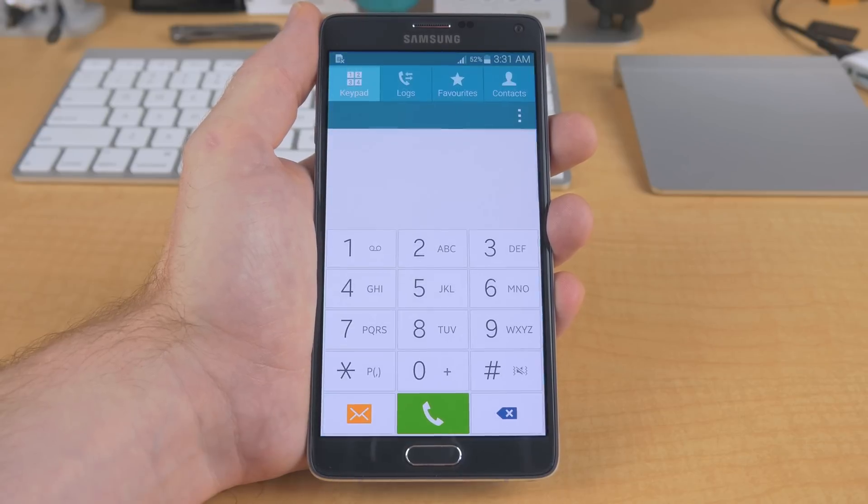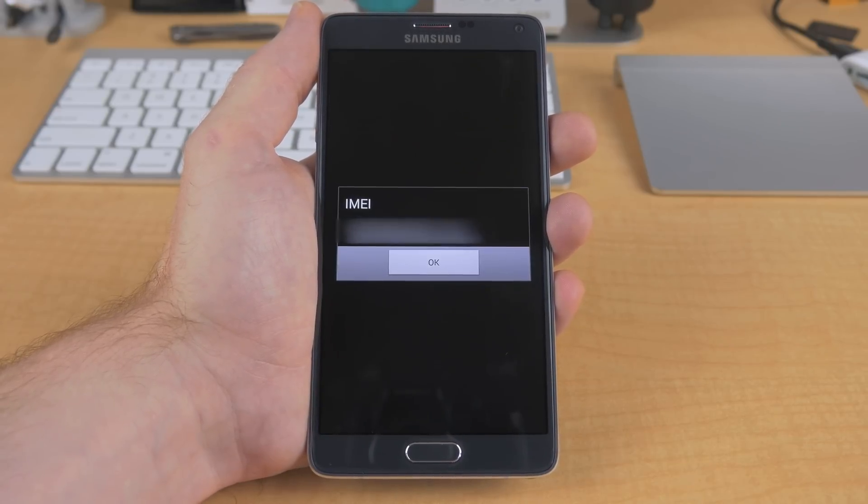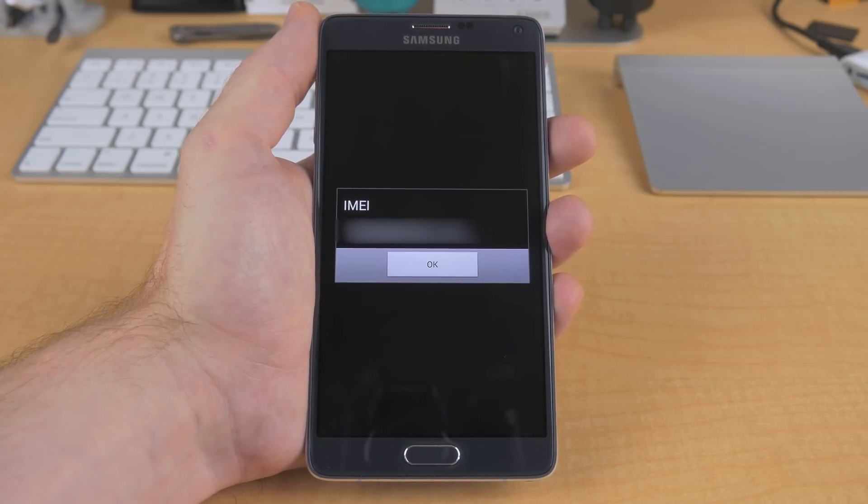First things first, we need to find your phone's IMEI number. The quickest way to find it is to go straight to your dialer app and type in star pound 06 pound, and right away you'll see a window pop up with your device's IMEI number, but I have mine blurred out for security purposes.